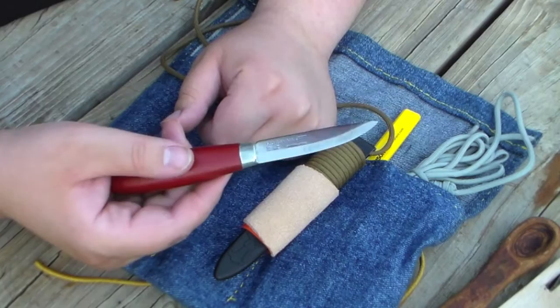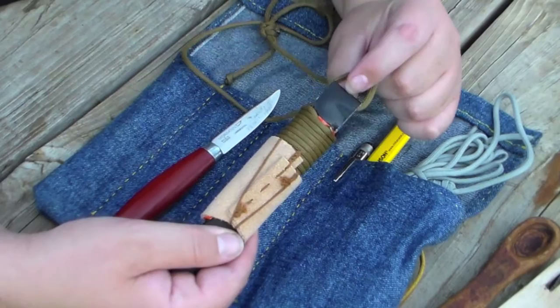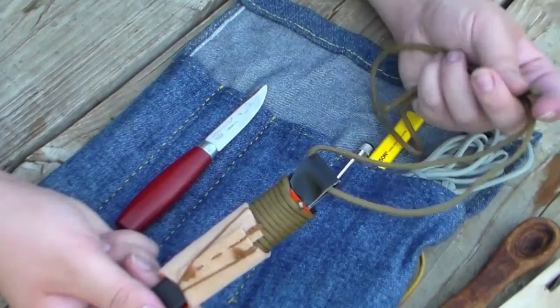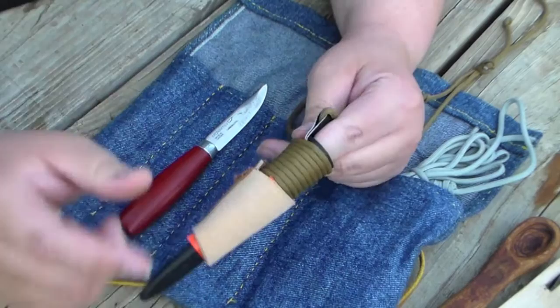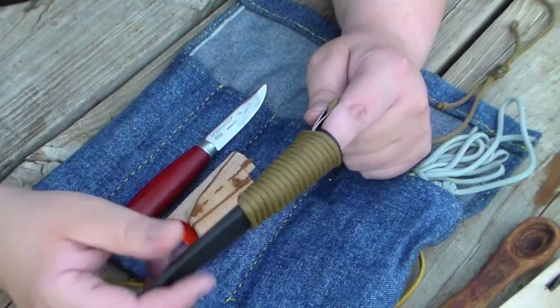Now this sheath I have modified. The part with the belt loop actually broke, so this is two pieces of Gorilla tape stuck to each other, and through that I have placed this paracord so that I can wear it around my neck. Over the top of the Gorilla tape I've placed duct tape, and then over that I've put paracord, so I have a little bit of extra paracord should I need it.